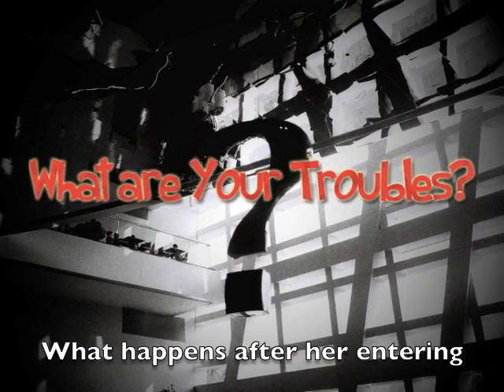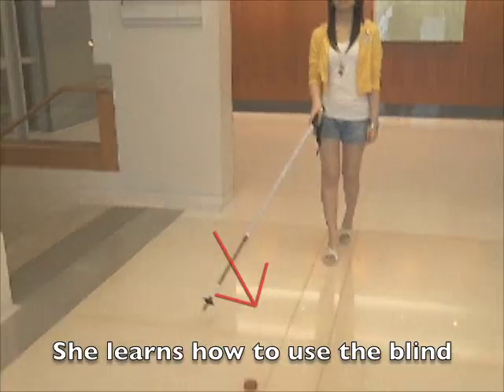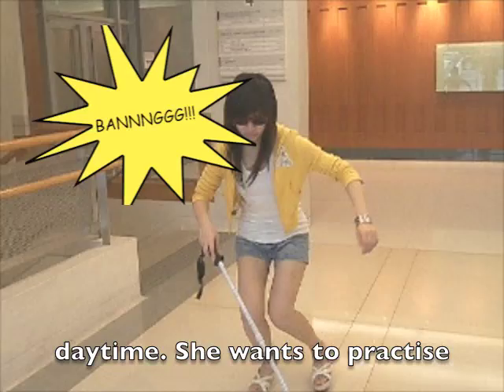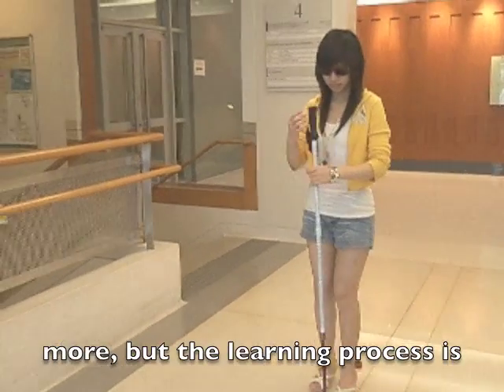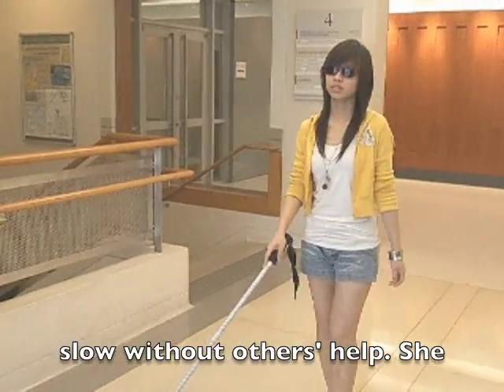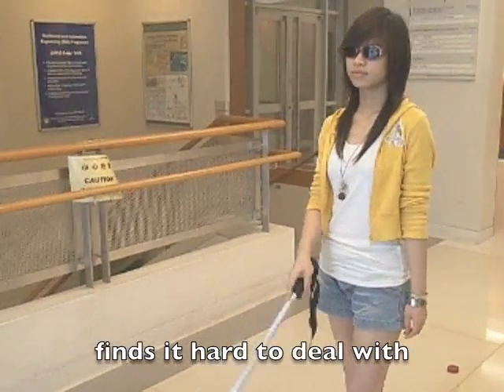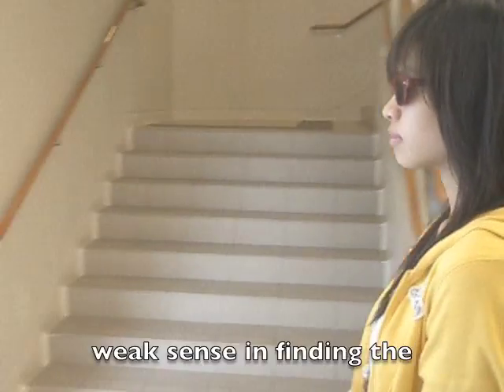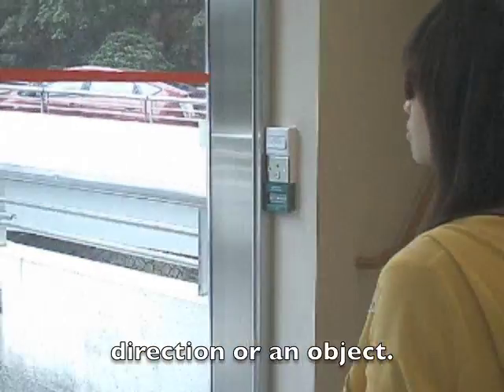What happens after she enters the centre? She learns how to use the blind stick to find her way in the daytime and wants to practice more. But the learning process is slow without others' help. She finds it hard to deal with unexpected changes, and she has a weak sense of direction and finding objects.